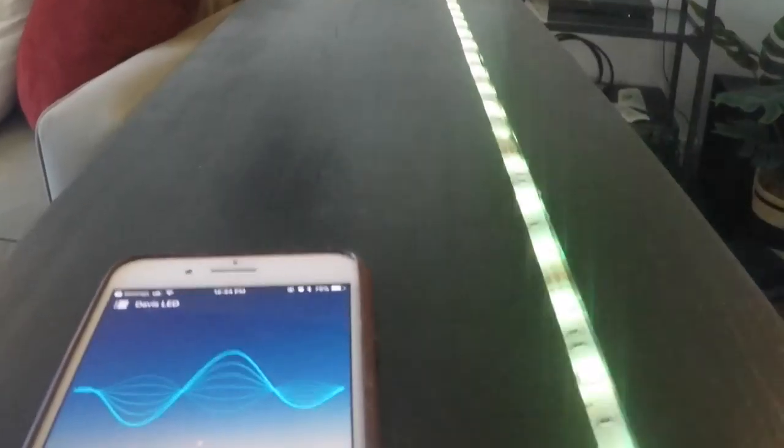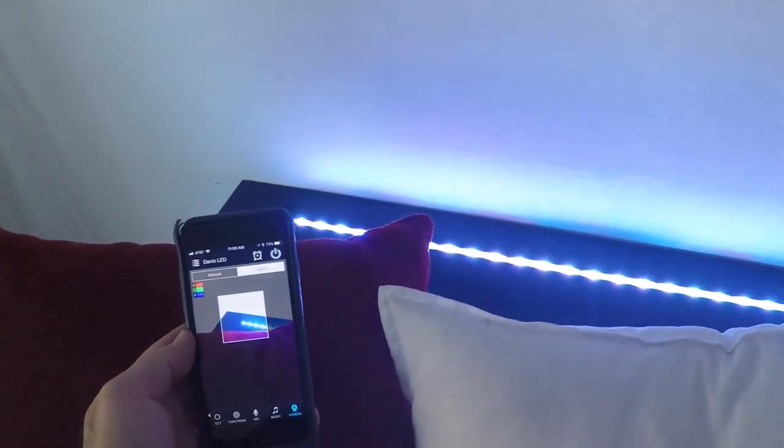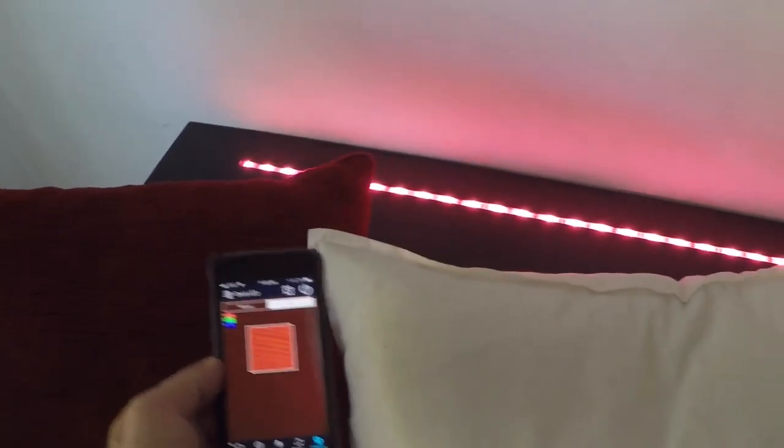There's even a feature that will sync the LEDs to your voice — check this out: subscribe to How2Q! You can also run your phone over any color and the LEDs will sync to it. Here's a red pillow, here's a white pillow.